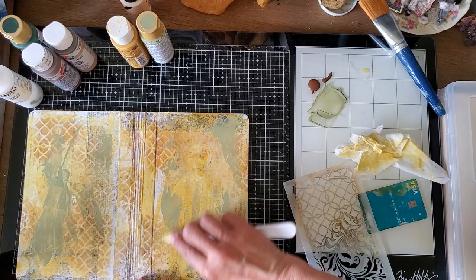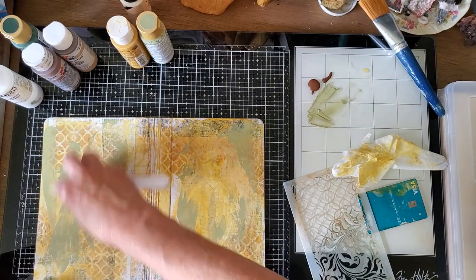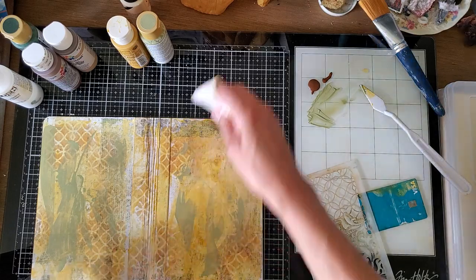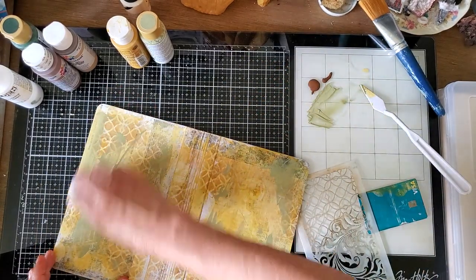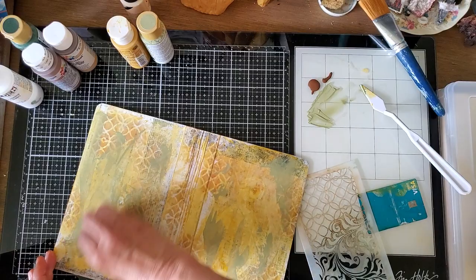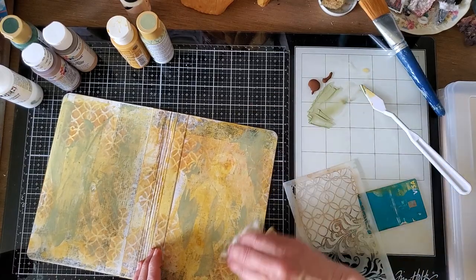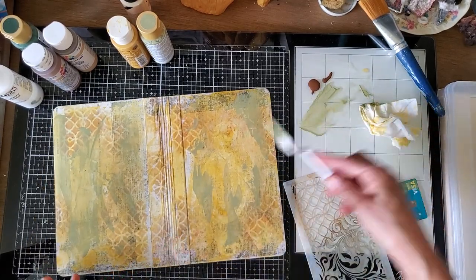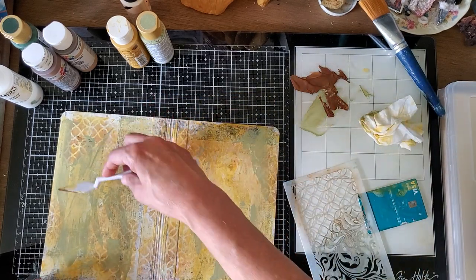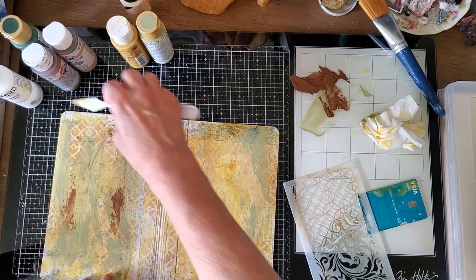If you end up not liking it — I came to terms some time ago with the understanding that mixed media stuff is random — but if it's a little too much on there, sometimes you can take a little bit off with a baby wipe or blend it in a little. But I think what I'm doing is just kind of making a background, so it's going to be okay.